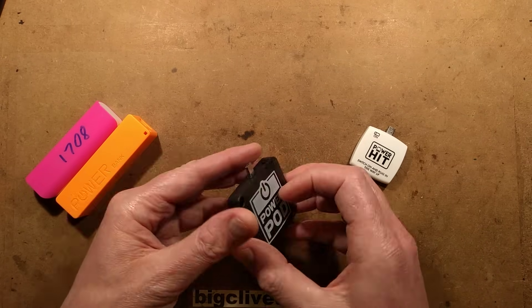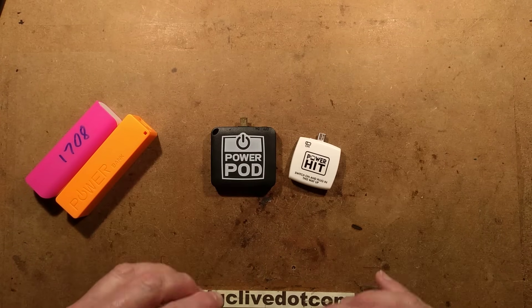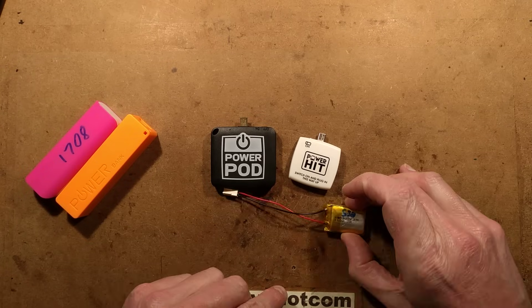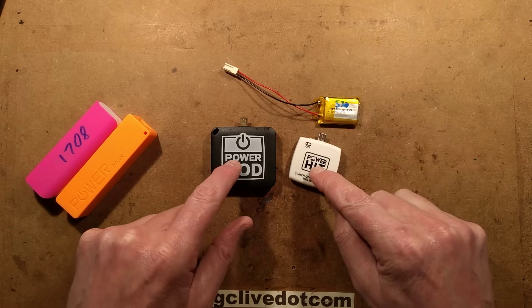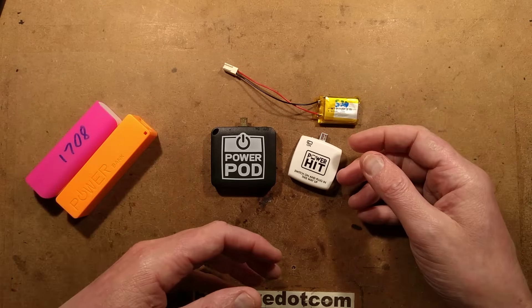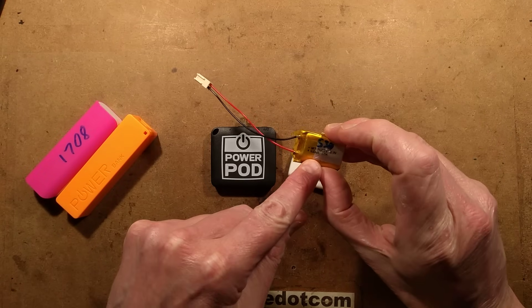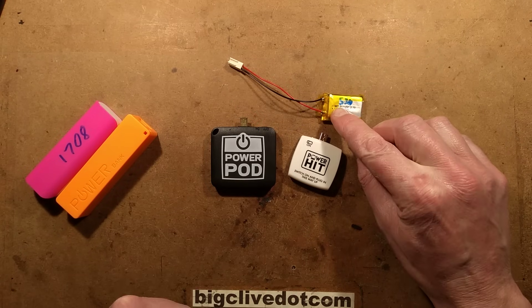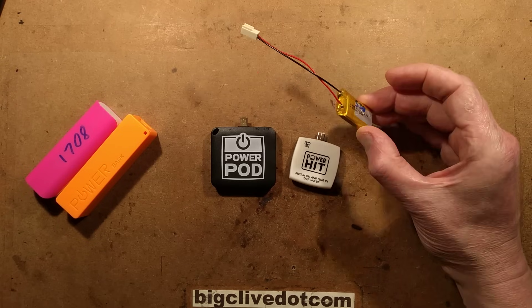That's very reminiscent of the power hit, which worked on the same thing, but there is a redeeming feature. The power hit came with this fat little lithium battery inside. It is actually a rechargeable lithium battery in these — it's just that they're using it because it's the cheapest way to implement it. It's kind of wasteful. This one says 600 milliamp hour. I tested it, it came up at about 350 to 530 milliamp hour, which is respectable.